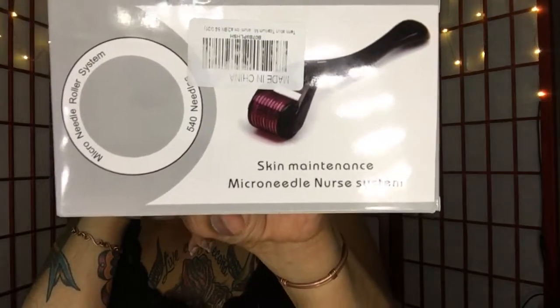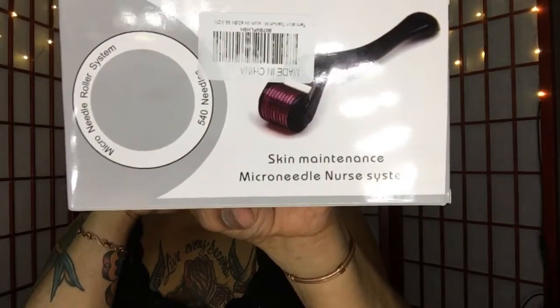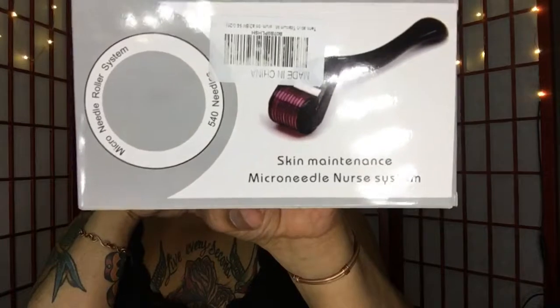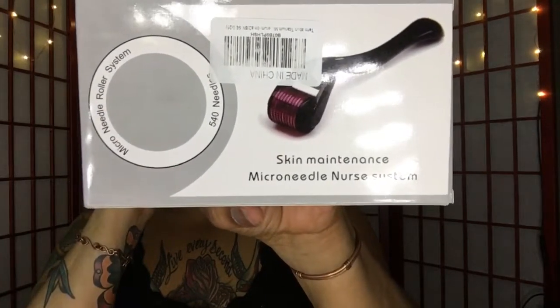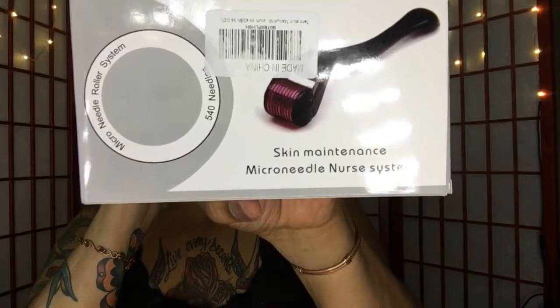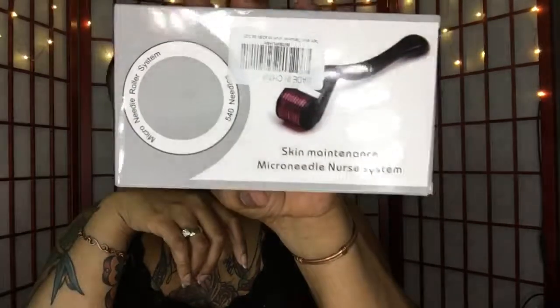This is a dermal needle — you can see that. It's the Tormation Titanium Microneedle Derma Roller. And with the roller, they also send you the acid serum that goes with it.